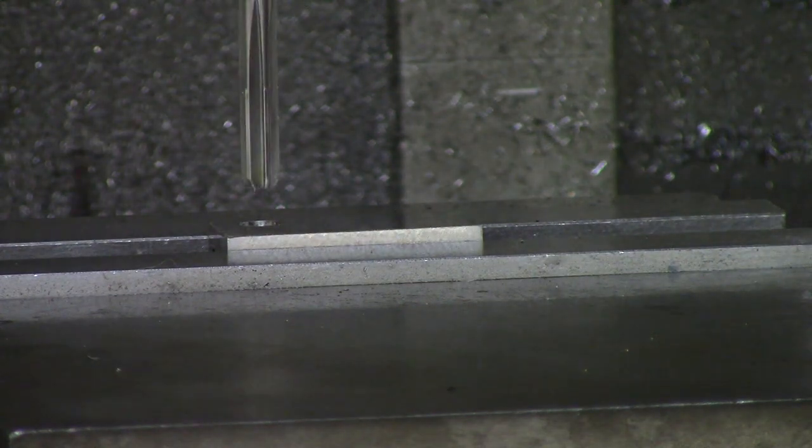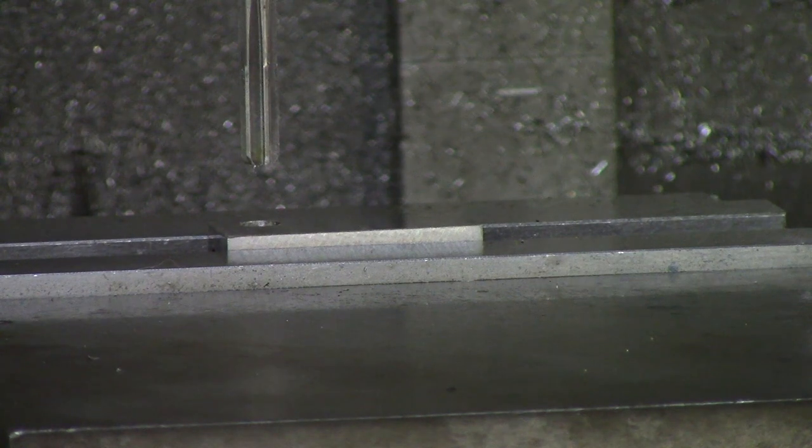Other than that, ladies and gentlemen, that concludes our video for reaming on a manual mill.